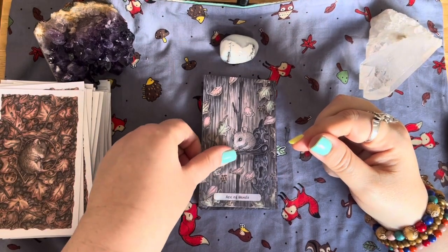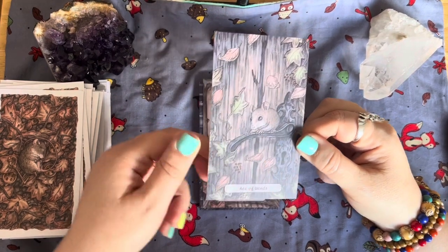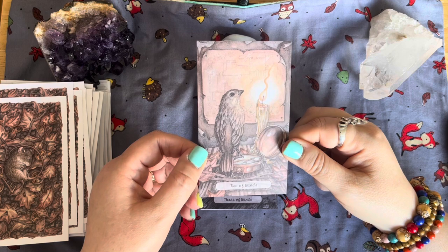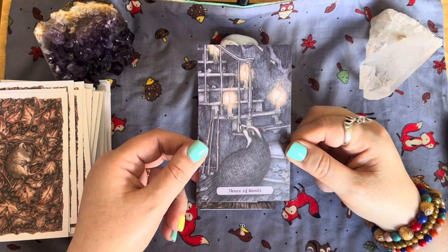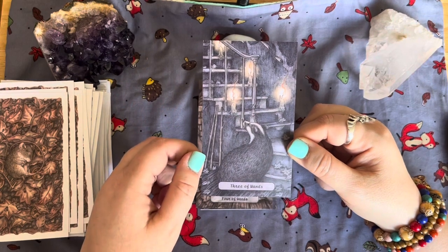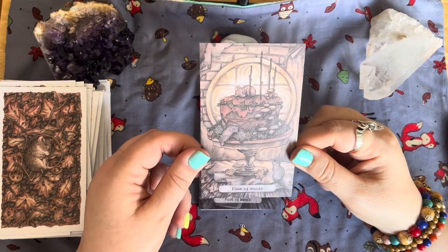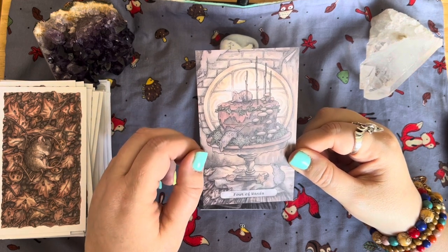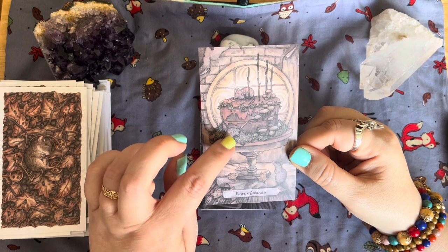Then we have our Wands. The Ace of Wands. The Two of Wands. The Three of Wands — oh, a badger! Love that — look at all the candles going up the stairs, lighting his way. The Four of Wands looks like some old cake with mushrooms growing on it — it's that old. But the mice are using it to sleep on, with bits of crumbs. That reminds me of Great Expectations, where Miss Havisham was jilted at the altar and leaves the wedding cake to go all moldy.